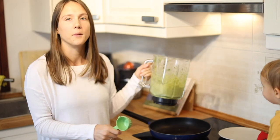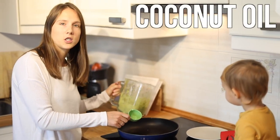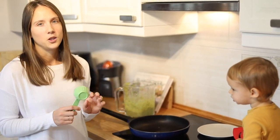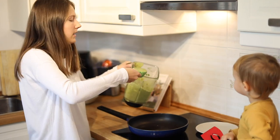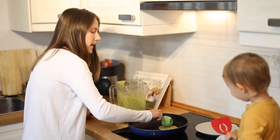Now I've heated up my skillet on medium heat and I've added a little bit of coconut oil just because I don't want it to stick. But I usually just do that once, just a tiny bit and then I don't have to do it again. But you might have a really good non-stick skillet and you don't have to use any. I'm just going to use a quarter cup and then take some pancake batter, add some to the skillet, swirl it around a little bit.